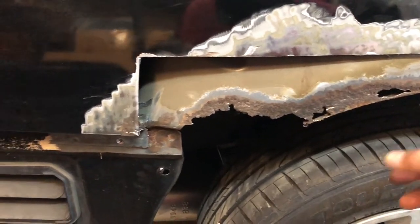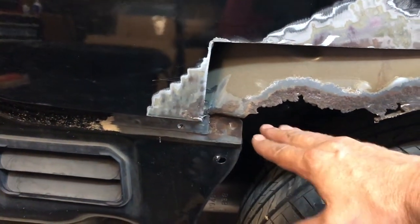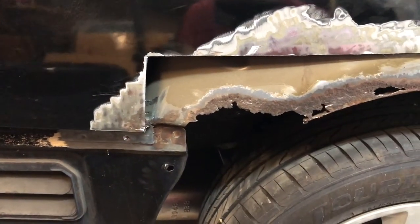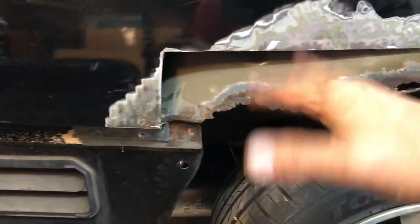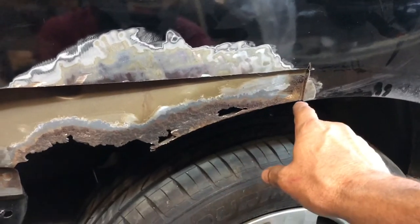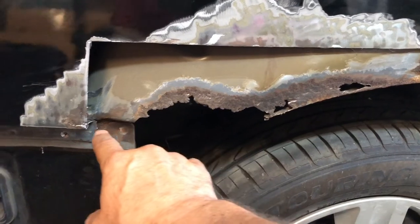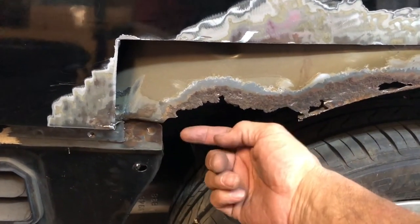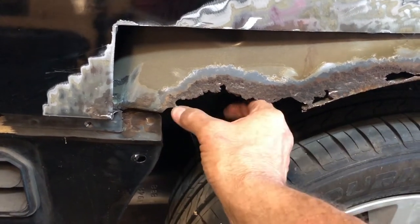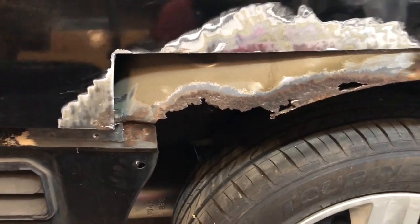This is going to be the toughest part. If it was just a little 90-degree bend here, it would be no big deal - we'd just get any piece of sheet metal, bend it 90 degrees, and be done with it. But we have this wheel arch here that comes down to about here, and then it goes straight, and right about here is a flat piece with a square cutout for the bumper to attach to.